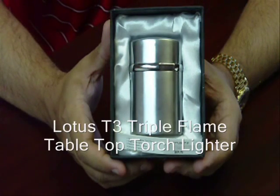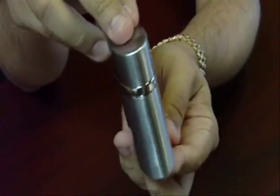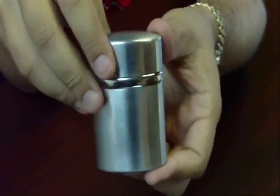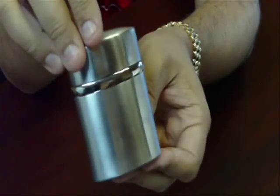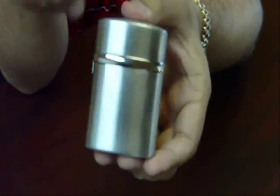The Lotus T3 Triple Flame Tabletop Torch Lighter. This lighter is pretty big. It's really designed to put on a table for a cigar bar or for personal use if you are going to be lighting a lot of cigars. You're not going to want to put this in your pocket. It's a big, big size to it.